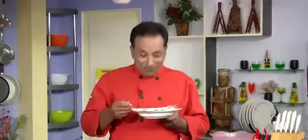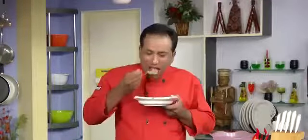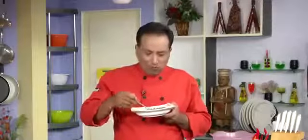Dear friends, out of all the world's potatoes that can be converted into many wonderful things, this is the best so far. I hope you enjoyed today's session. Do not forget — Vahrehvah is all about inspiring others to cook, so please post your recipes and cooking tips at vahrehvah.com so others can benefit from your great cooking!